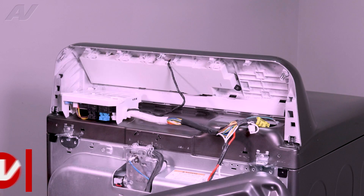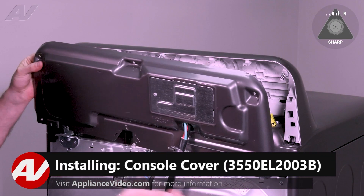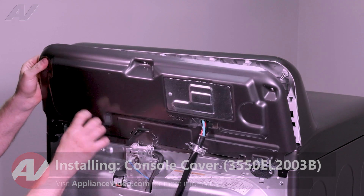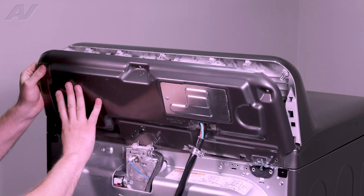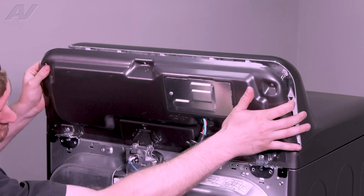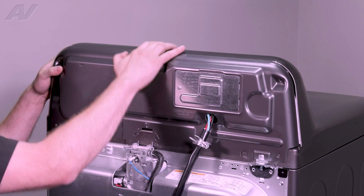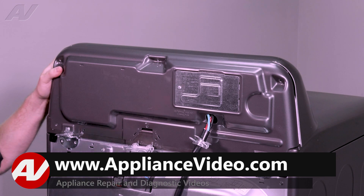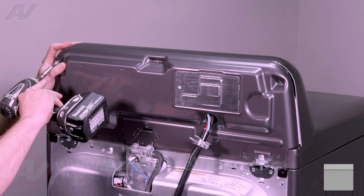When reinstalling your console cover, there are two small hooks that will go into holes on the actual frame — you'll have to put these in first. They'll drop in and line up the console. Next, go around the perimeter and reinstall all of your screws.